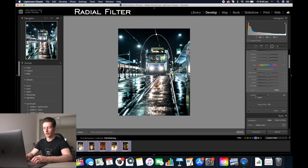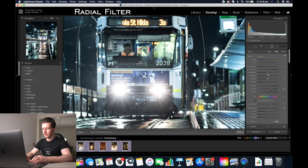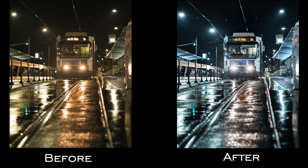So now it'll affect what's only inside the radial filter. Now I'm going to increase the sharpness, up the clarity, decrease the highlights a little bit because that'll decrease the exposure of the two headlights. Up the contrast a bit and decrease the blacks. Now that's my first photo done.